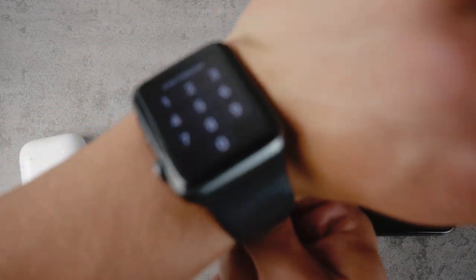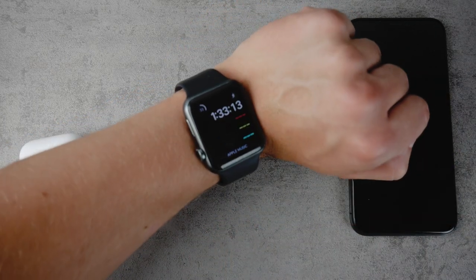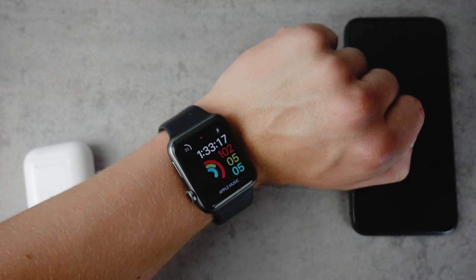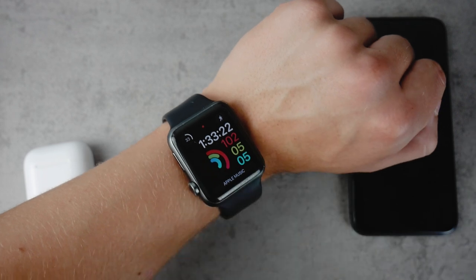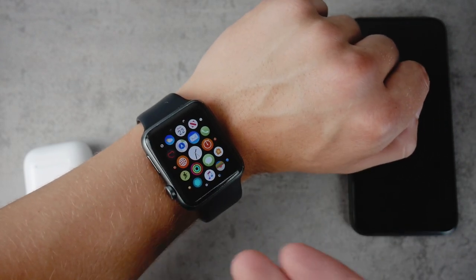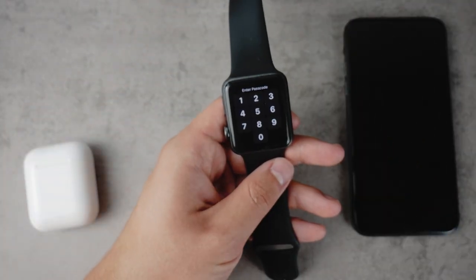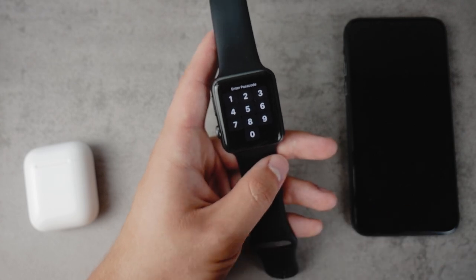Wrist detection means that if I put the Apple Watch on my wrist and it feels the presence of my skin, once I type the passcode in, it doesn't matter what I do — every time I put it to sleep or whatever, it will not ask me for the passcode again because it feels it is on my wrist and that means it is safe. But if I take it off, it will require the passcode. This is the great thing about it — but how do you make it always ask for the passcode?